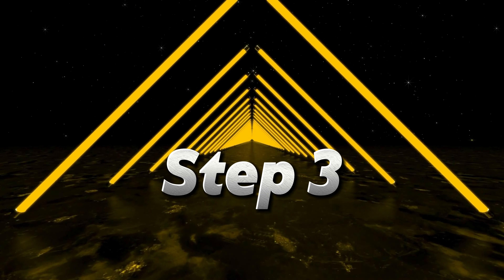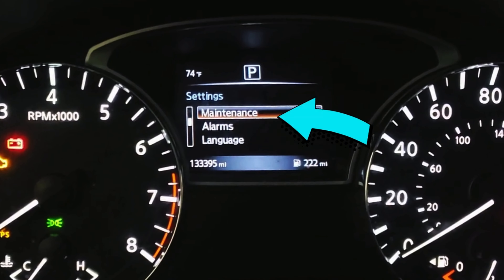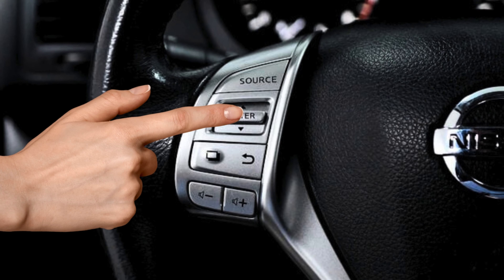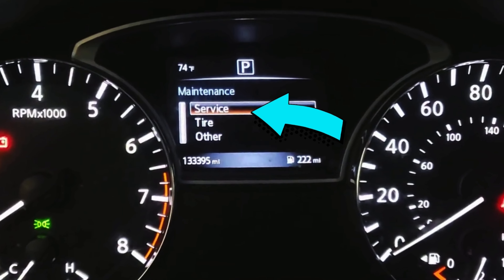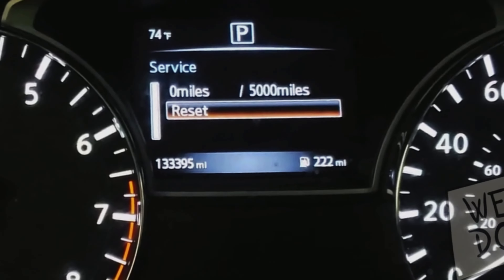Step 3: Navigate with the joystick button to go down until you get to maintenance and press the enter button to get into the menu. Step 4: Go into the service menu. Step 5: Finally, you can choose reset and the distance will go back to zero miles.